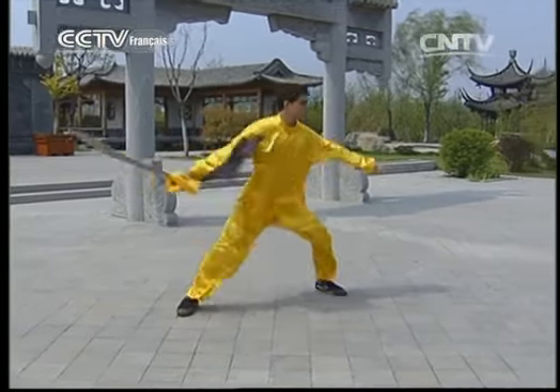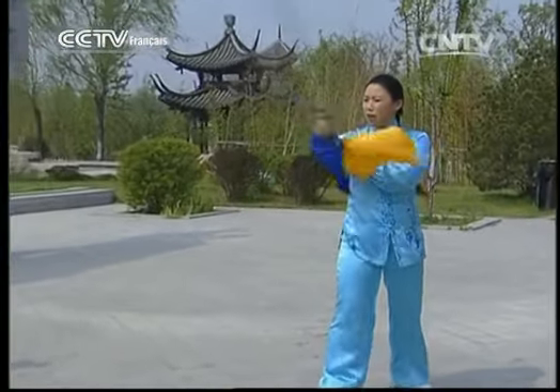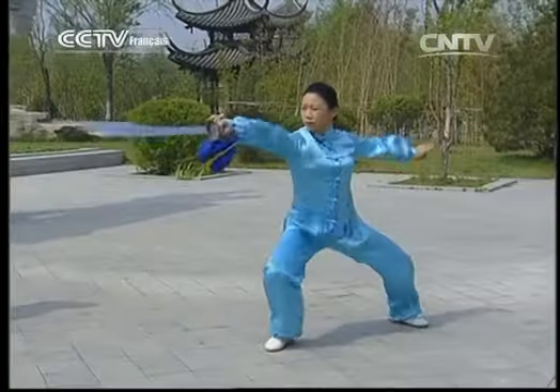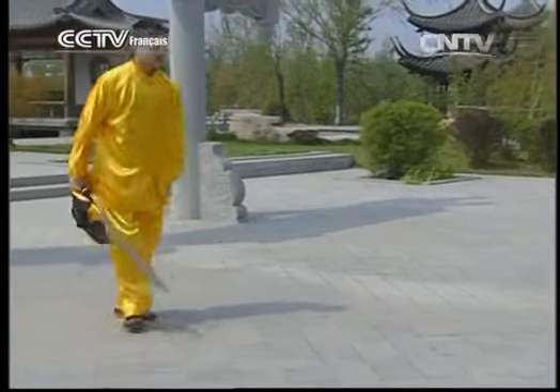Bien, lors du piquage, le cercle de sabre avec le poignet doit être régulier. Puis on ramène le sabre à la taille, on avance et on pique. Refais une fois, s'il te plaît.